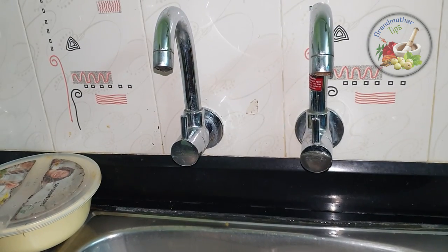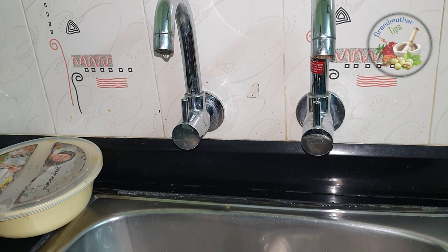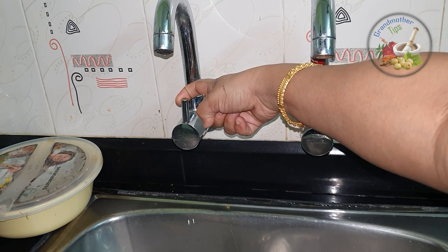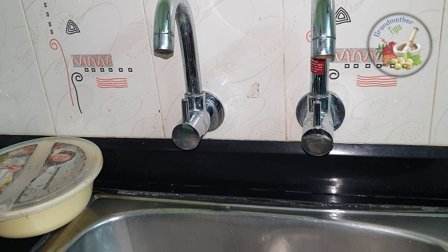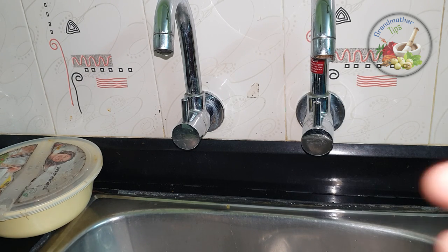Watch this. Now we will put it here. I will put it here. Now I will put it here. This is a piece of paper. This is the pipe. Now we will put it here. This is what we will do. In this case,